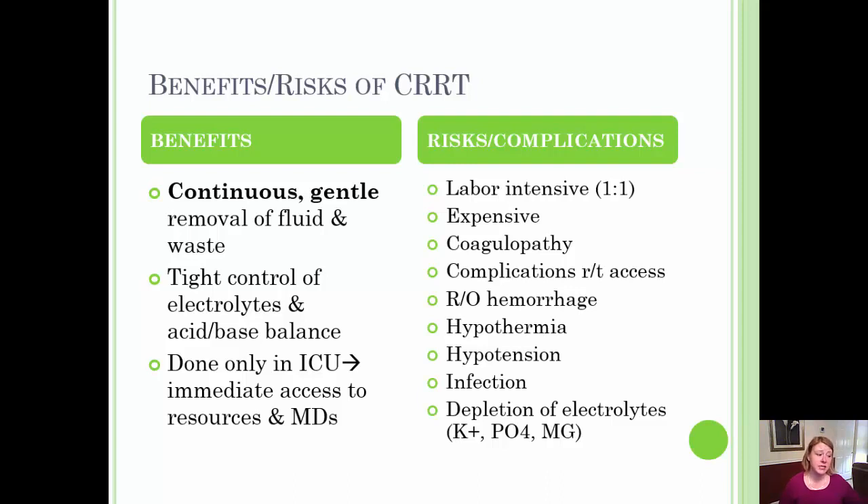There are certainly benefits and risks associated with CRRT. Some specific benefits include the continuous and gentle removal of fluid and waste, making it suitable for hemodynamically unstable patients. It removes fluid at a slower pace, therefore having less neurologic impact without causing rapid fluid removal. Adjustments are made on an hourly basis based on the patient's intake and output.